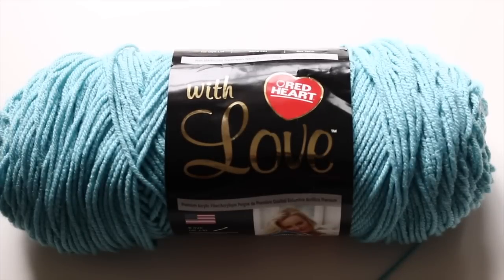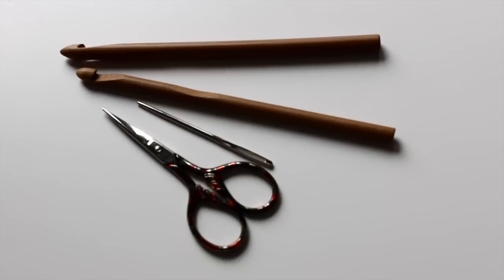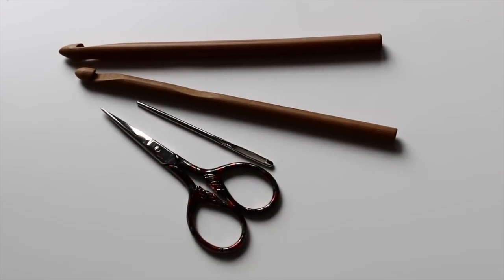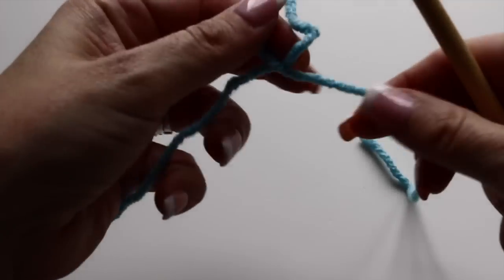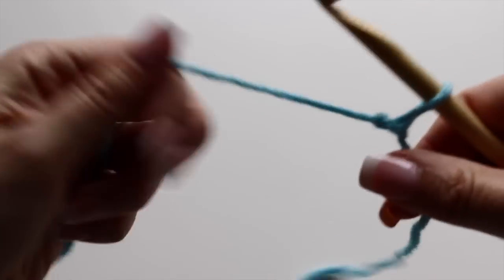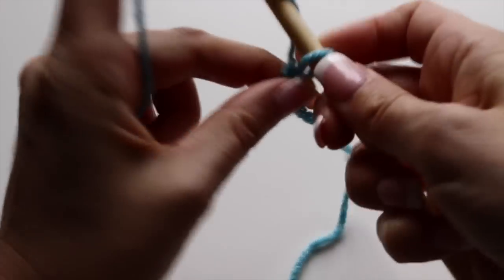For this tutorial you will need two skeins of yarn, Red Heart With Love in the color Iced Aqua, a crochet hook 7mm and a crochet hook 8mm, some scissors and a tapestry needle. Take your 8mm crochet hook and your yarn, make a slipknot and make 60 chains.